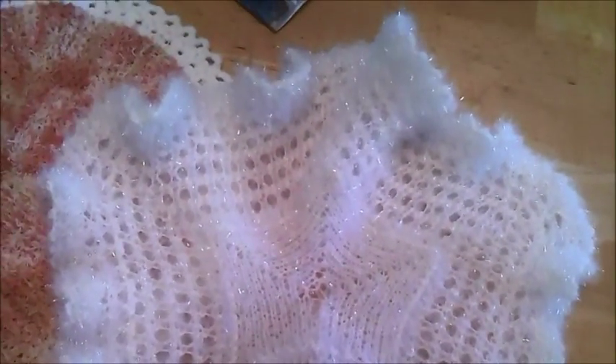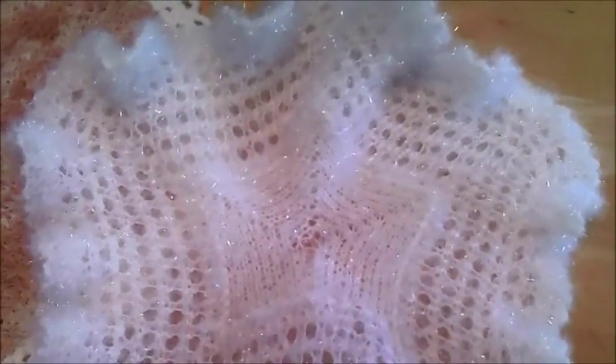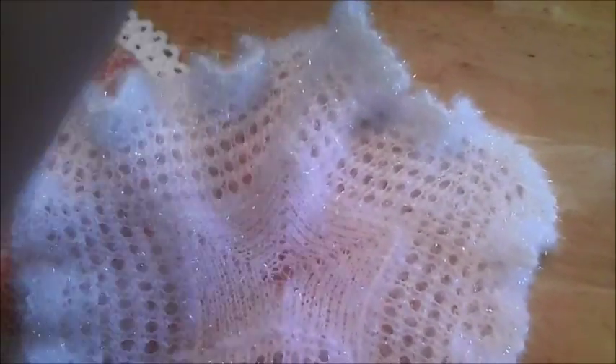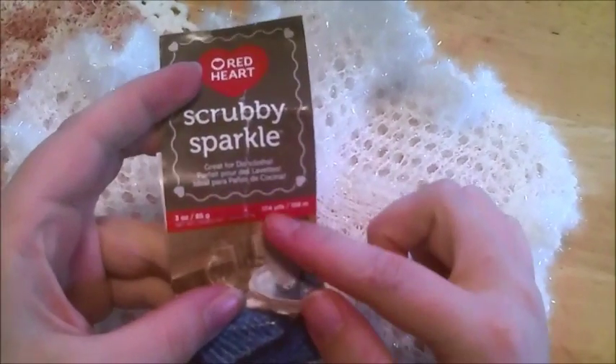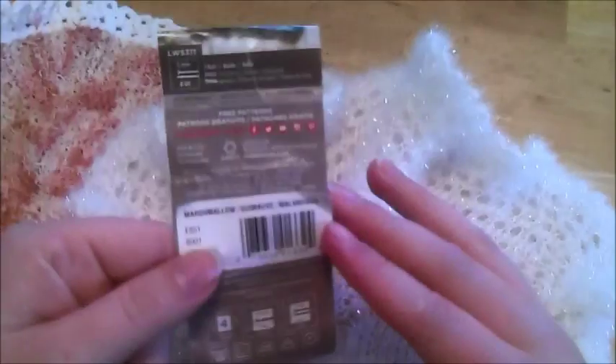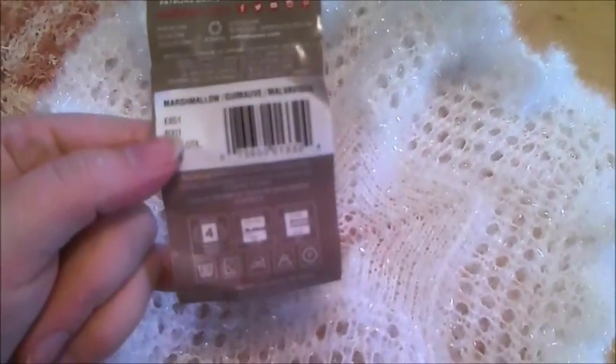As for the scrubby sparkle — it's pretty, it's something that could be more seasonal for holiday stuff. I don't see it holding any moisture because most of it is plastic. The sparkle is 174 yards, more than either one of the others. It does have stretch to it, so you don't have to worry about your tensioning so much, and it's also considered a size 4 worsted medium weight.